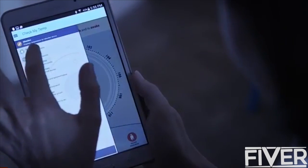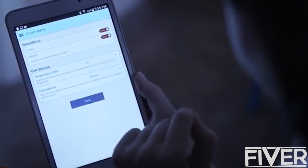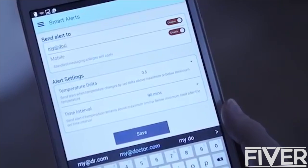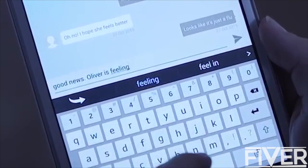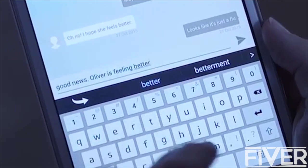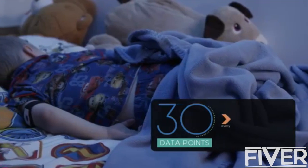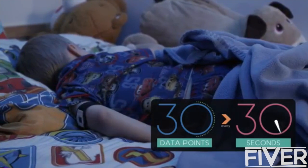The free app allows you to set thresholds so you can be alerted when the body temperature runs too high or too low. You can securely share the data collected with your pediatrician and family members. You can also create or join local groups to connect with others and receive local health alerts. With its embedded sensors collecting over 30 data points every 30 seconds, CheckMyTemp is simply the world's most advanced thermometer.